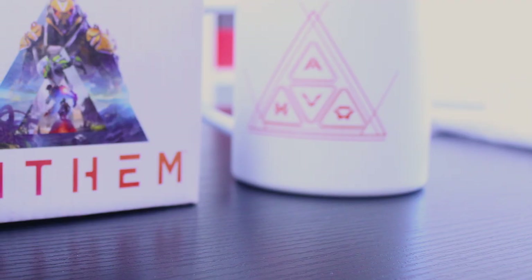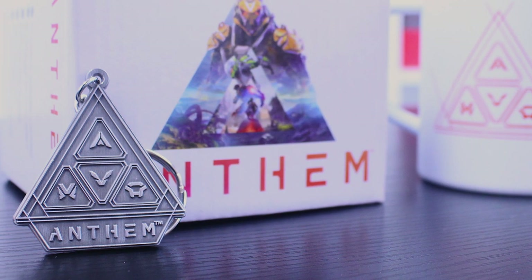Hello, welcome to another Numbskull video. Today we're going to take a look at the official Anthem merchandise range. We're going to show you each item close up and give you a good look at it. Let's have a look at the items in the range.